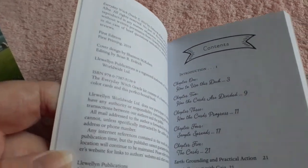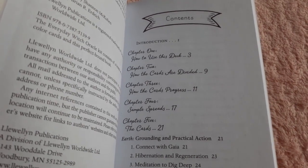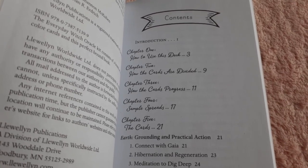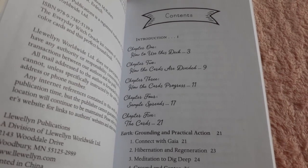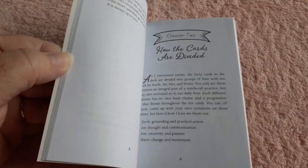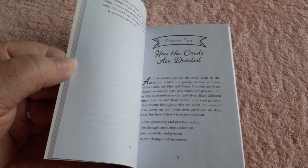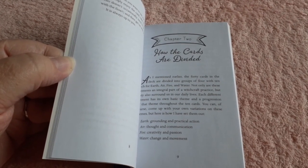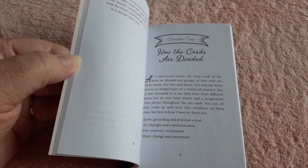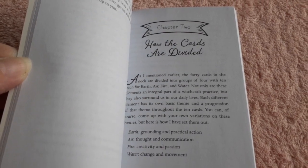This is the contents: how to use the deck, how the cards are divided, how the cards progress, the sample spreads, and then the cards. What's really interesting about this deck is that it is a 40-card deck, but is divided into sections according to earth, air, fire, and water, and it describes to you how the cards are divided.